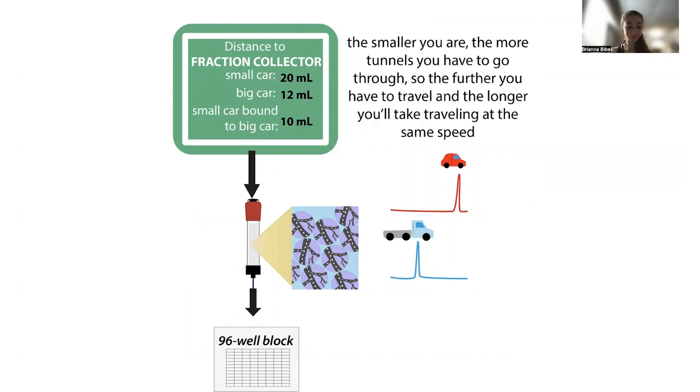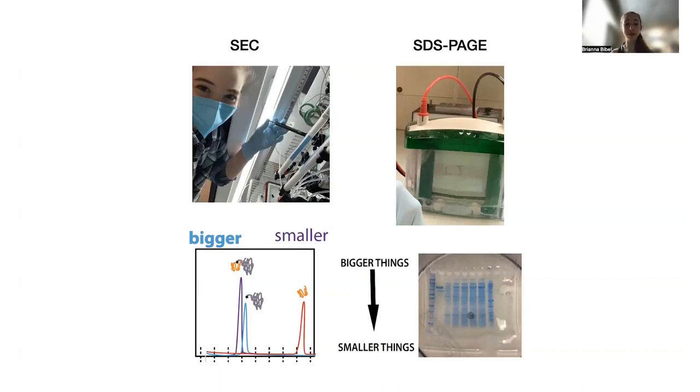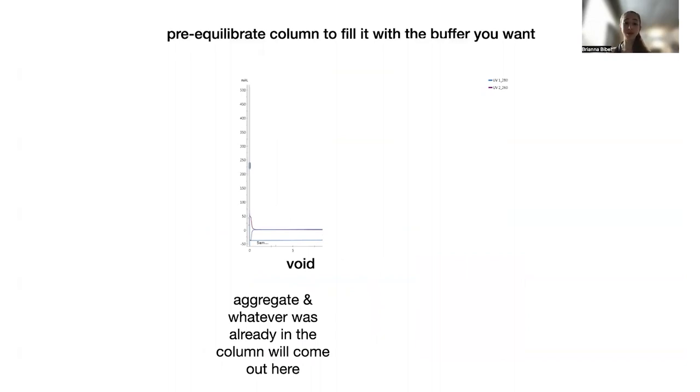This is opposite of what you'd see with SDS-PAGE, where bigger things travel slower because they get tangled up more in the mesh. With size exclusion chromatography — also called gel filtration — bigger proteins go around the pores and travel more quickly. So you pre-equilibrate the column, then the big things come off first, and then the small things come off.